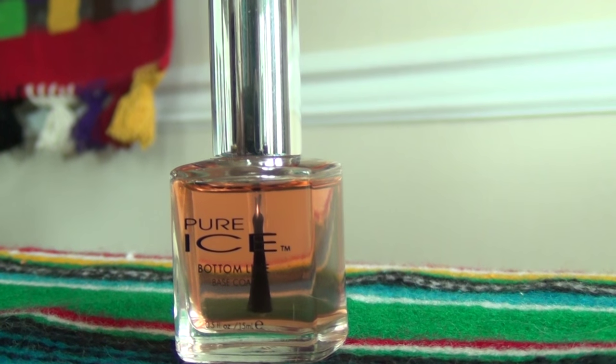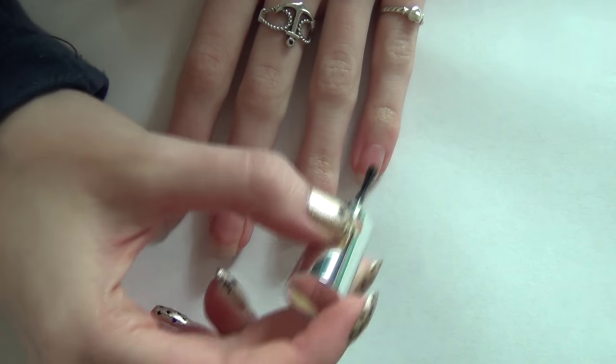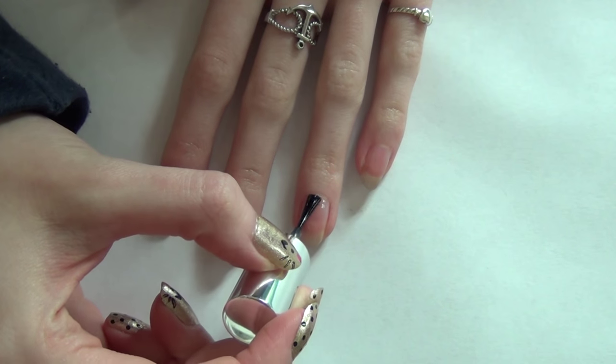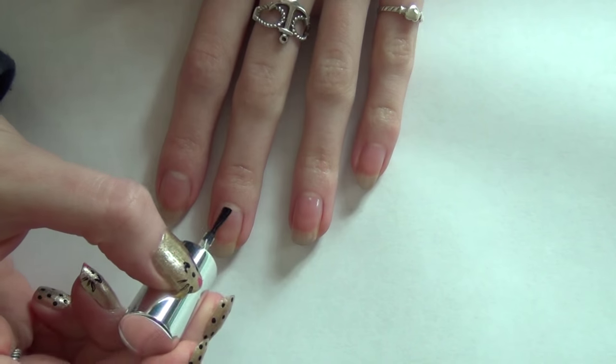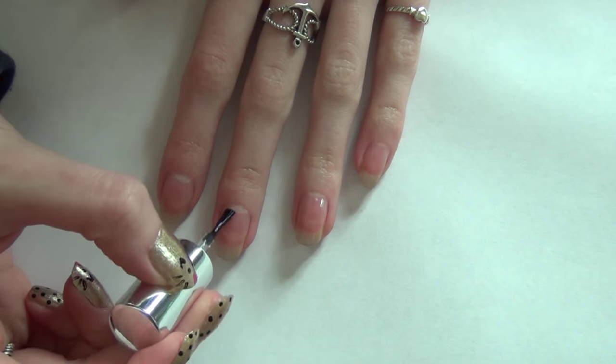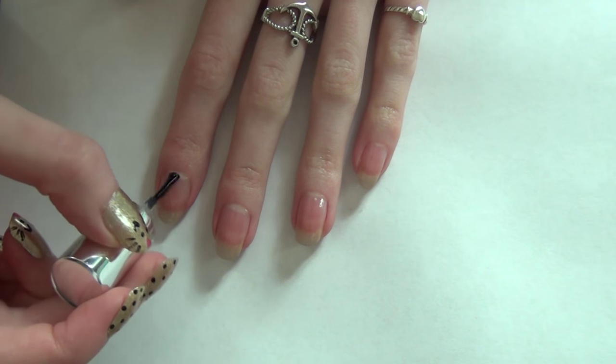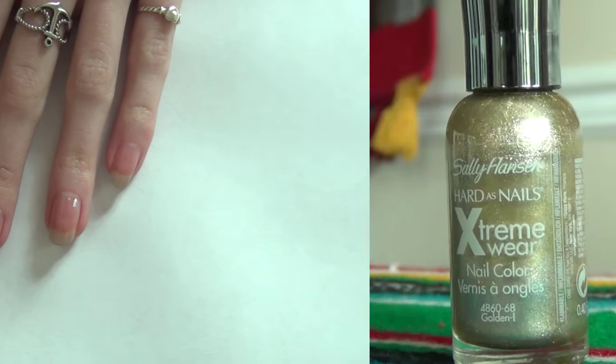The first thing to do to get these cat nails is put a base coat on your nails. I'm using this one by Pure Ice called Bottom Line. I am obsessed with cats — I absolutely love them — so I think these nails are really adorable, and they're really not that hard to do.